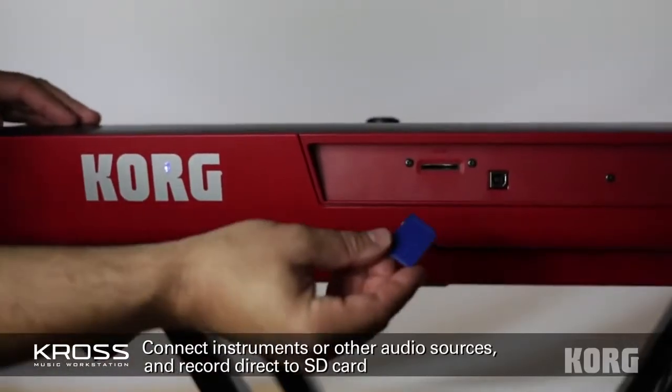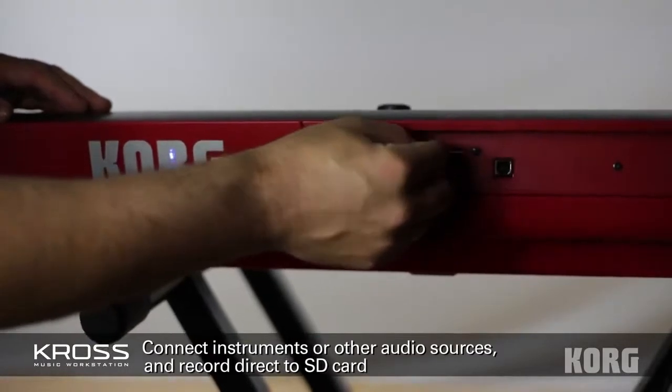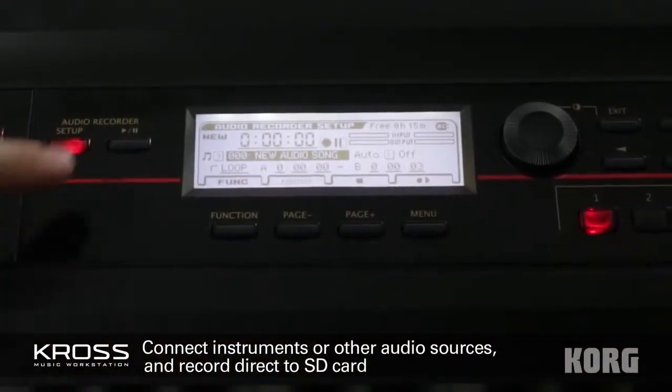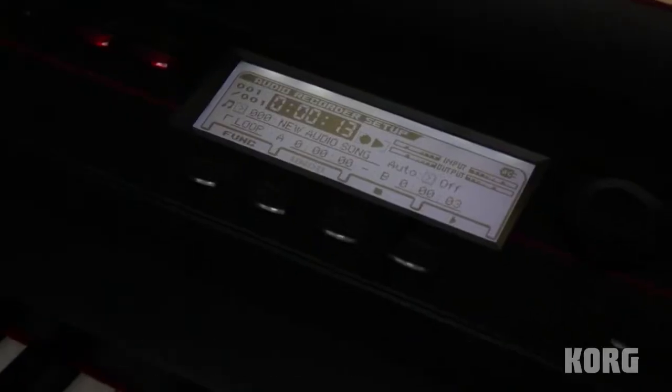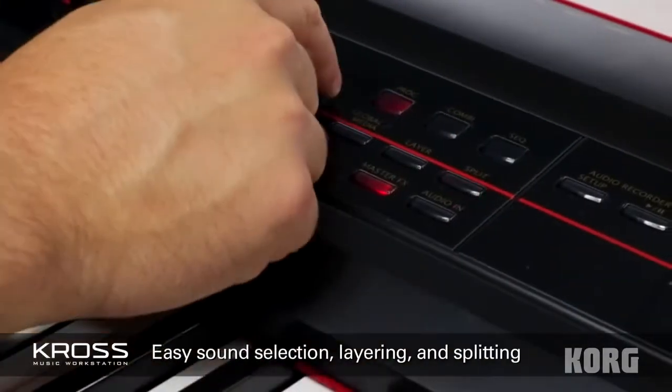Add an SD card and use Kross' two-channel audio recorder to capture and playback instruments, vocals, or anything else. Plus, you can split and layer sounds at the touch of a button.